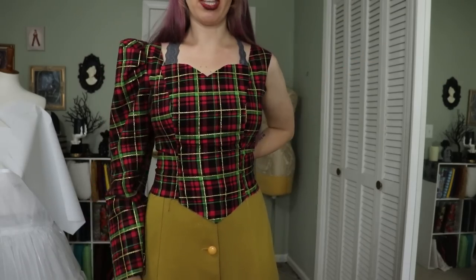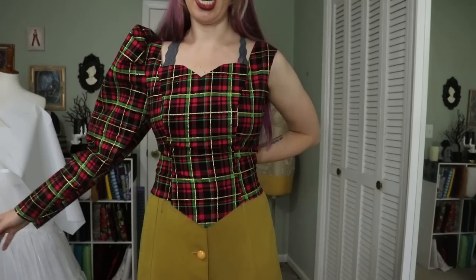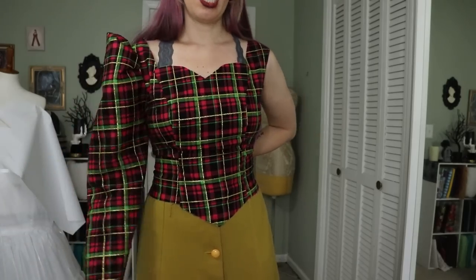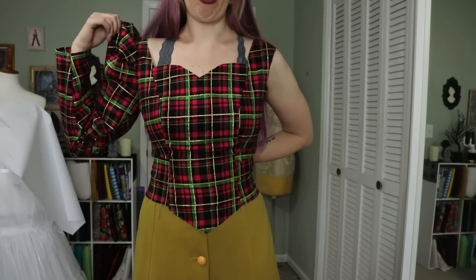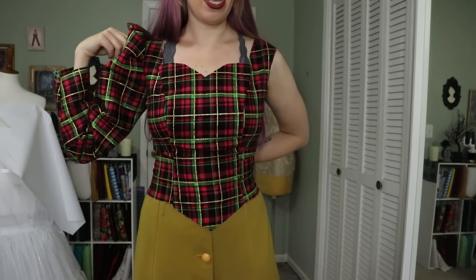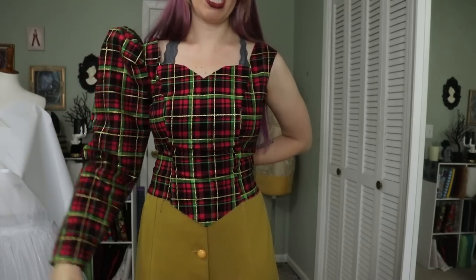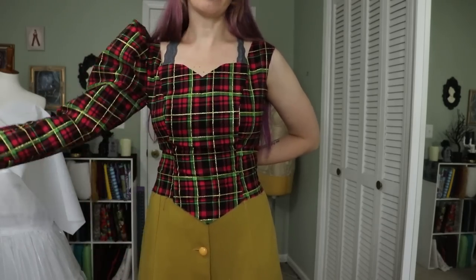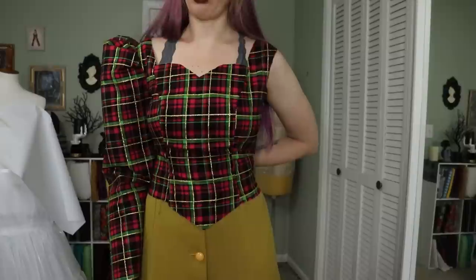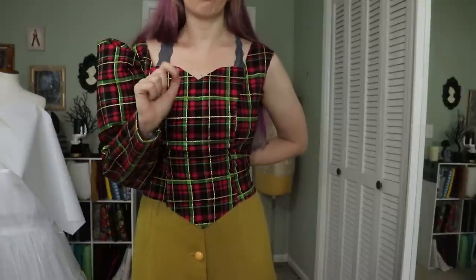I absolutely love the sleeve. I think it is so obnoxiously nineties. It's not as dramatic as Barbie's — well, I guess it can be if I fluff it and stuff. It's not as dramatic proportionally, but I still think it's a pretty dramatic sleeve and I think it will do the job.